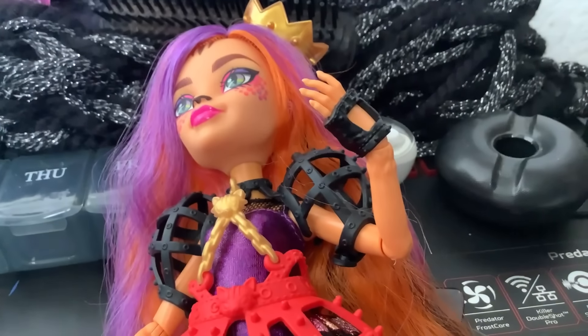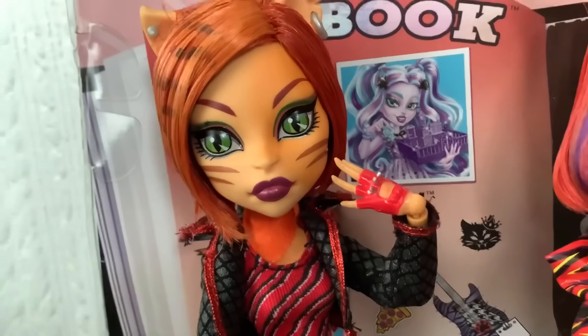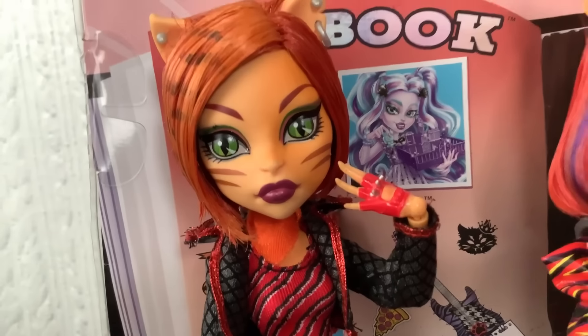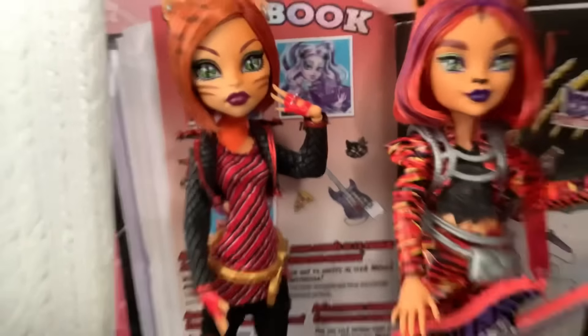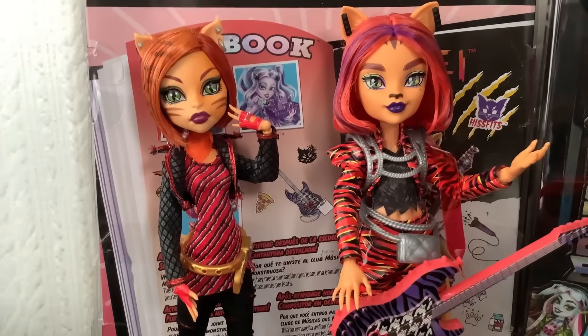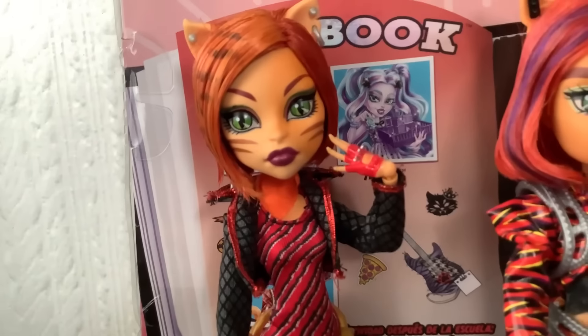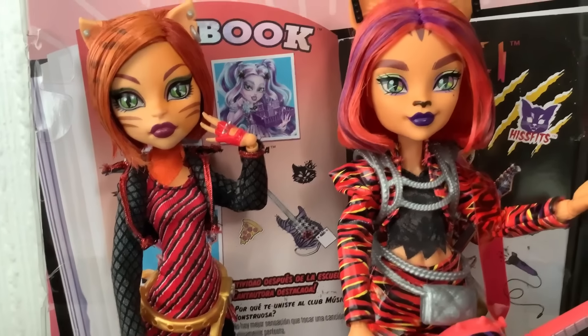She should have had gloves — I think she should have gloves. Wouldn't that have been cool? Because they gave Hisfits Toralei gloves. I want her to have red gloves again — I miss it. She hasn't had red gloves since her first doll, which was in 2011 or 2012. Just her first doll has red gloves. I don't have a lot of Toralei dolls, so I haven't noticed that. I'm insane, so I have.